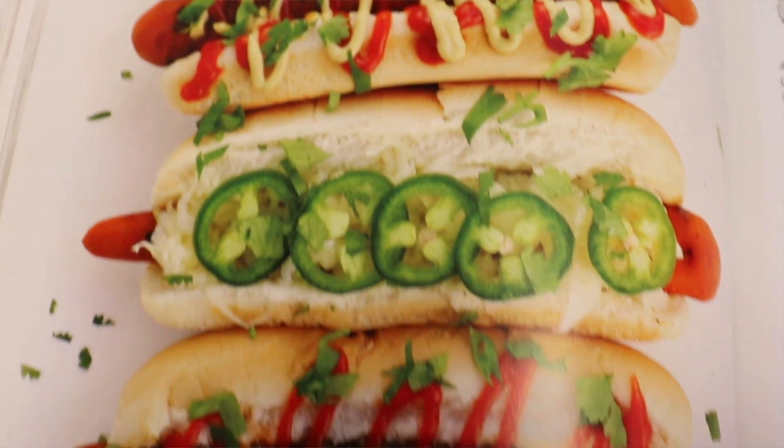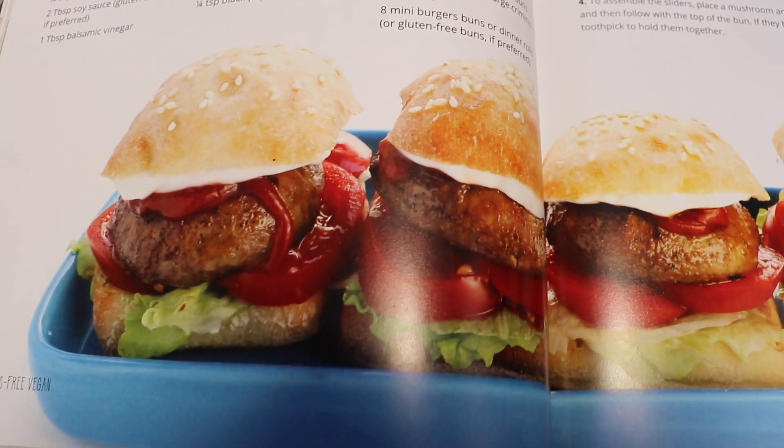This week we are doing lunch. We are going to be doing her carrot hot dogs and mushroom sliders. We also made her nacho cheese sauce because in the picture of the hot dog she shows one with nacho cheese sauce, so we wanted to have that as well.